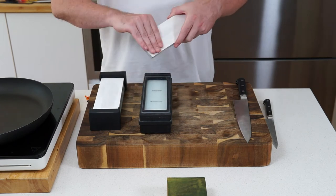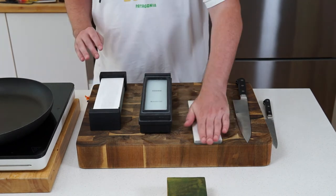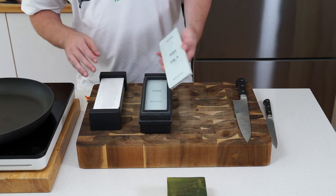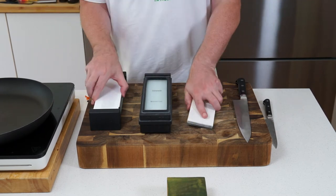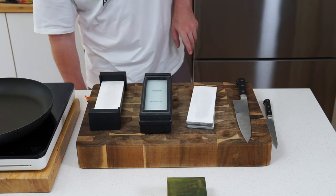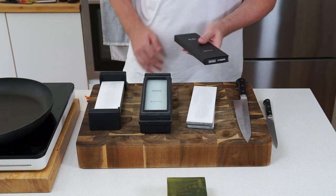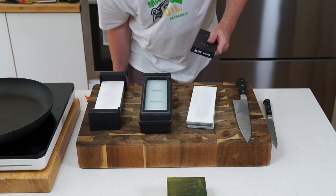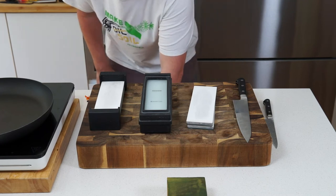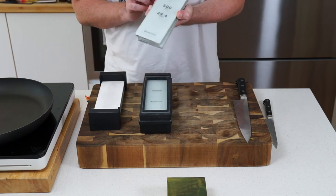The Shapton stuff is really great — ceramic, very hard, so it takes a long time to wear down. I got a 500, a 1000, and a 3000 grit. If you want to go more hardcore, I also bought a 16,000 and an 8,000 grit, which is complete overkill and I don't really use them. But 500, 1000, and 3000 gets you nicely sorted.